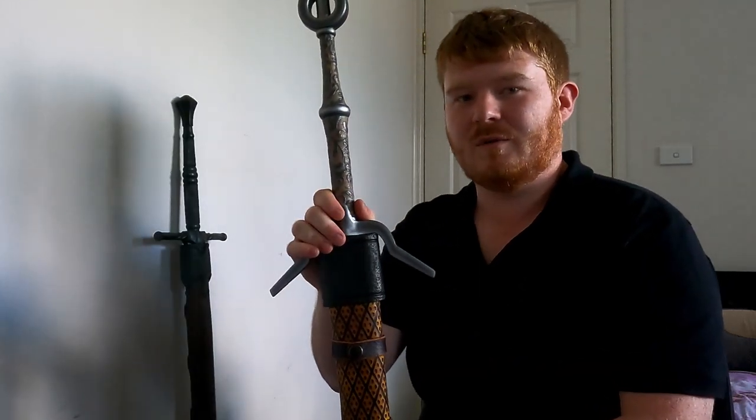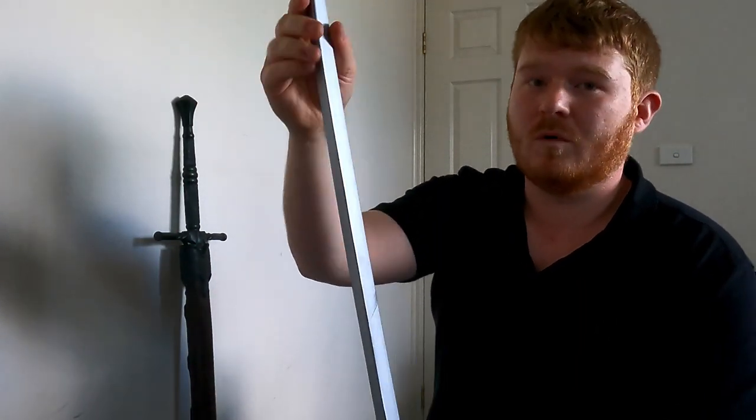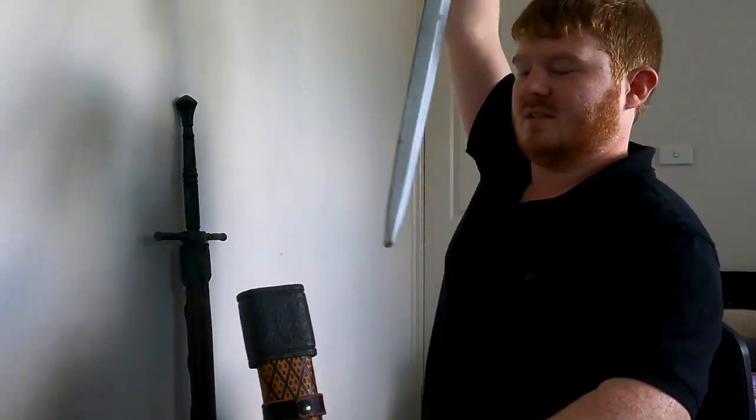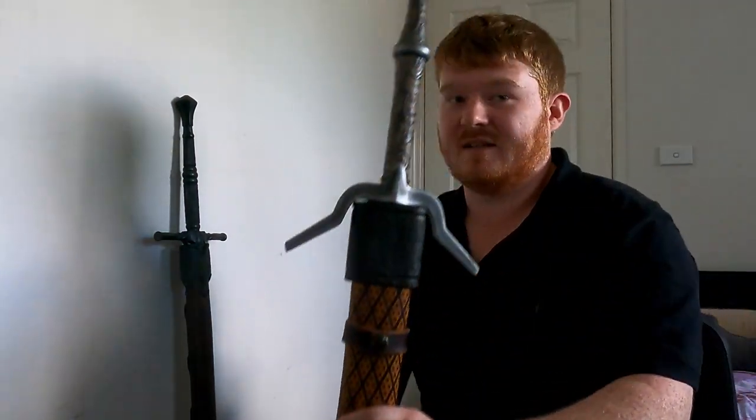Not all scabbards have this issue though. Take the Xarel sword for example — it's been in its own scabbard just as long as this Geralt's Steel Sword. The tip is not worn at all. It's relatively safe; the foam is not damaged at all. Because when I insert it into the scabbard, it stops at the guard, not at the tip.